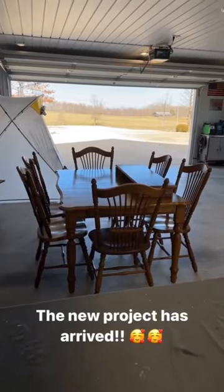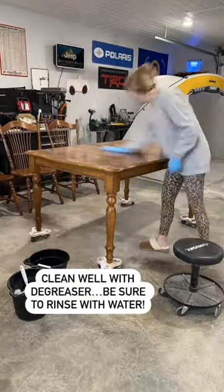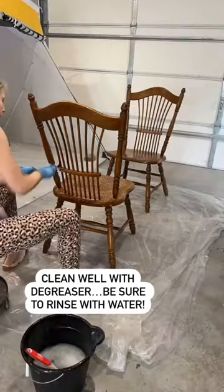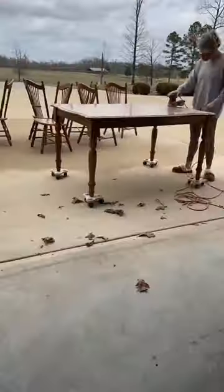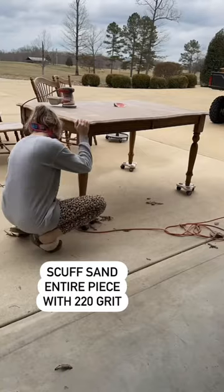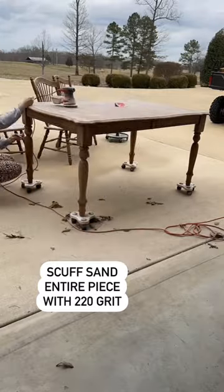Let's get started on a new project. First up, a good cleaning — get in all of those details in every nook and cranny. I'm using Crud Cutter, and be sure to rinse that well with water. Next up, a good scuff sand using 220 grit sandpaper. I am having to hand sand quite a bit on these details.